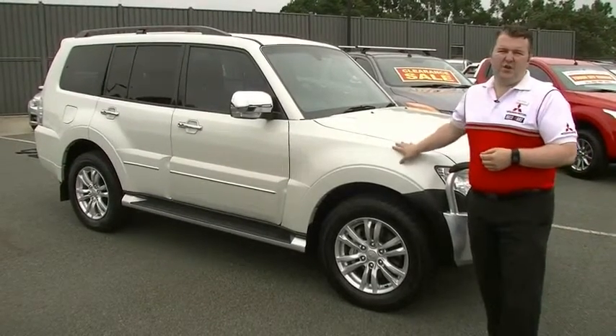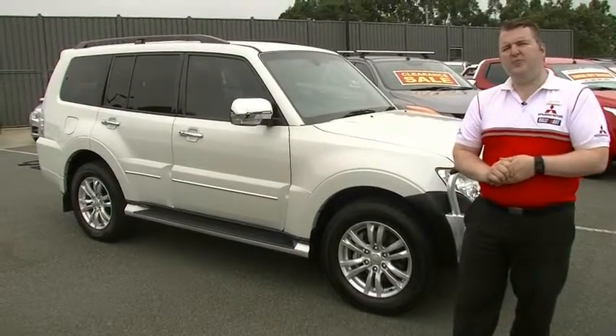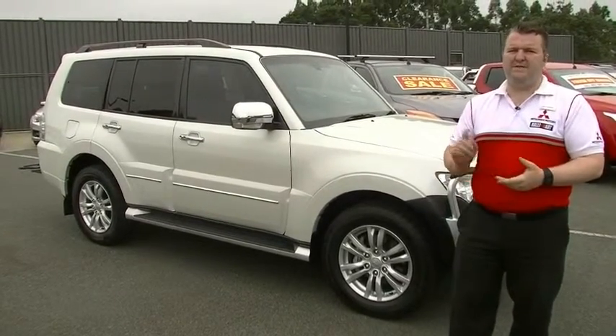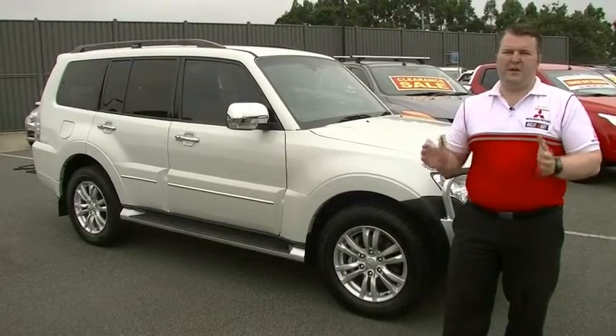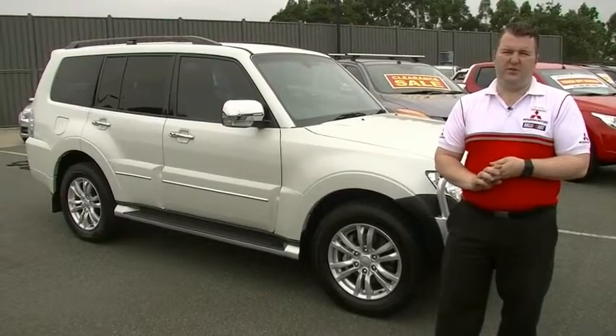Be very quick — do give us a call, 9907 0555. But before you go, don't forget to ask your salesperson about a five-year mechanical protection plan for this car with exceptional coverage, which we now include an extra five years of roadside assist with as well. Thank you for watching.